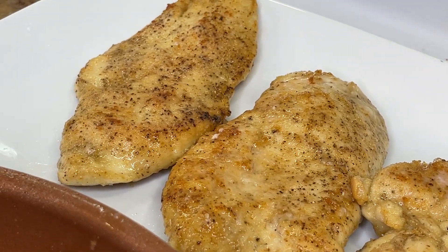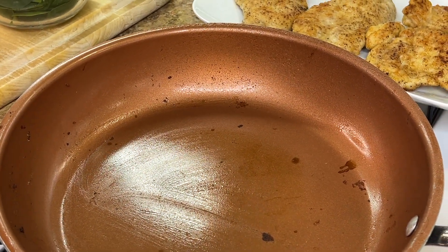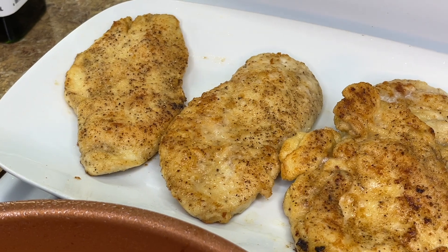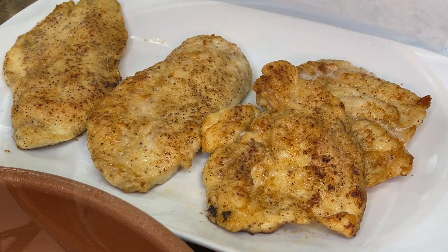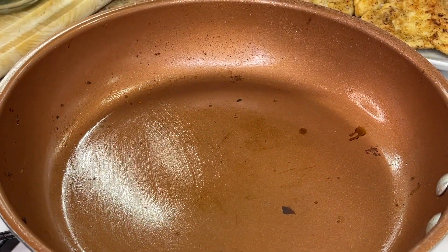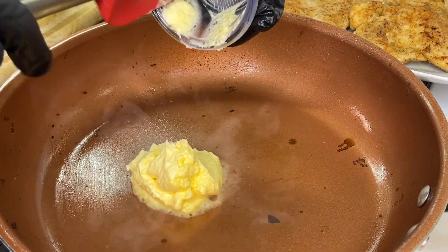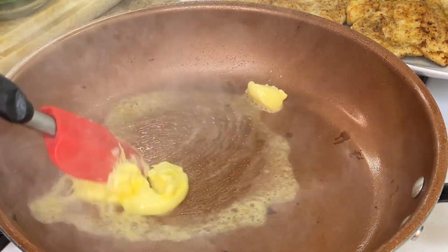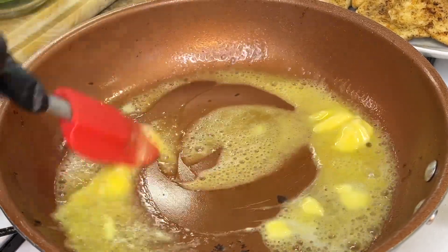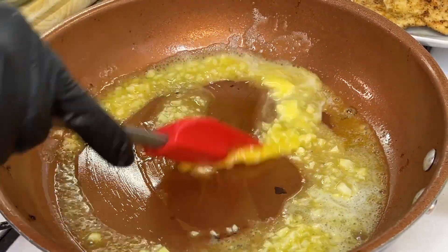Our chicken is perfect — I'm ready to dig in, but we're going to make our saucy sauce first. Now that the chicken is out of the pan, because we used flour there may be some little bits in the pan. We don't want burned bits in our creamy sauce, so we're going to take a paper towel and wipe the pan out just a tad to remove any charred pieces. To this same pan, we're going to add some butter. The pan is still hot so the butter melts quickly. Give it a quick stir before we add our finely chopped garlic — the flame is on low-medium because garlic burns easily.